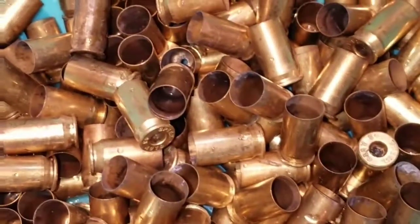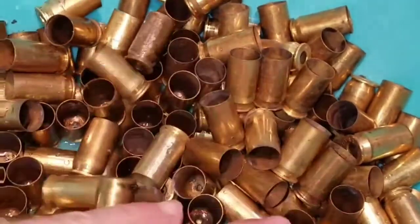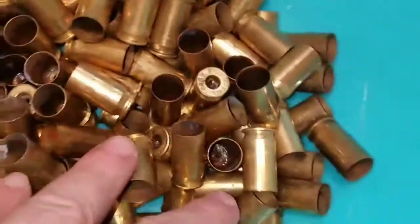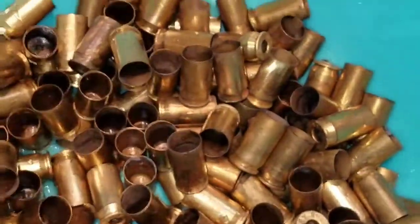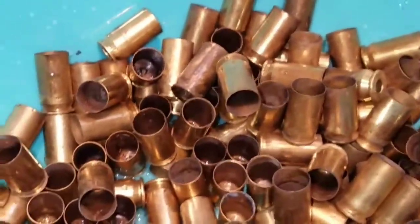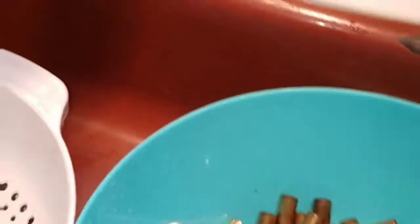I just figured I'd show you how I do it and see if you guys have anything to say — maybe you have suggestions, or maybe you'll take something out of this and adopt it as your own. So first off, let's show you the ugly stuff. Here's the ugly stuff, fresh out of the range bucket. I just dumped it into this big plastic bowl — it's grimy and gross.